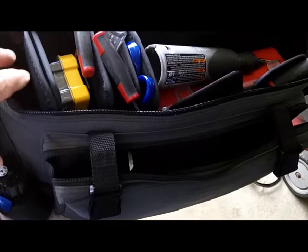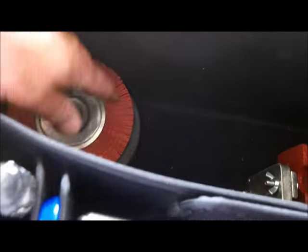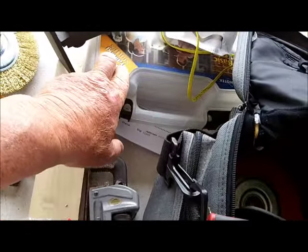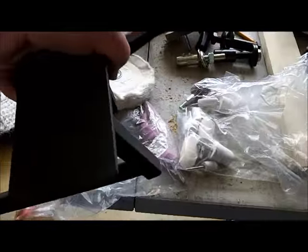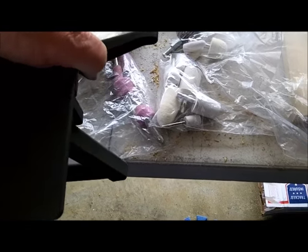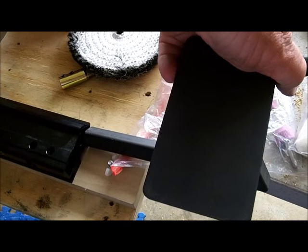I bought this bag at the thrift store the other day to carry all this stuff in. I stick all the wheels down in here and all the other stuff — tools go along the sides. Pretty neat little bag for $2. I've got my scissor sharpener in here, the table. Since I'm going to leave this in one spot, I'll put this in the back and mount it out of the way — it'll be on the table all the time.